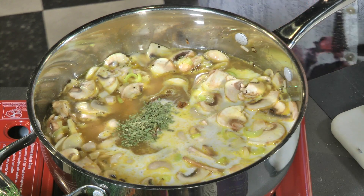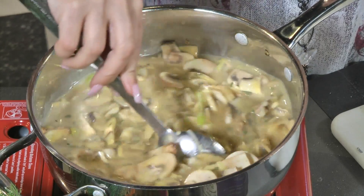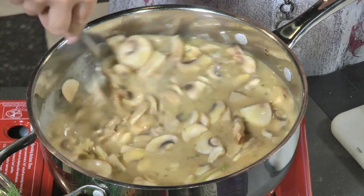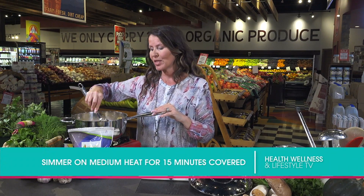Give that a stir. When we come back from the commercial break, you're going to see this beautiful soup. It's going to boil for about 15 minutes, covered. It'll be soft enough and everything will be cooked, and I can go ahead and puree it and get it ready to serve to my hungry guests.